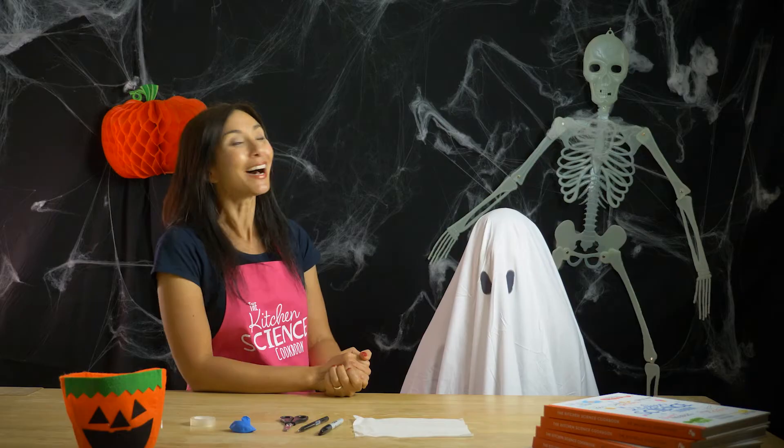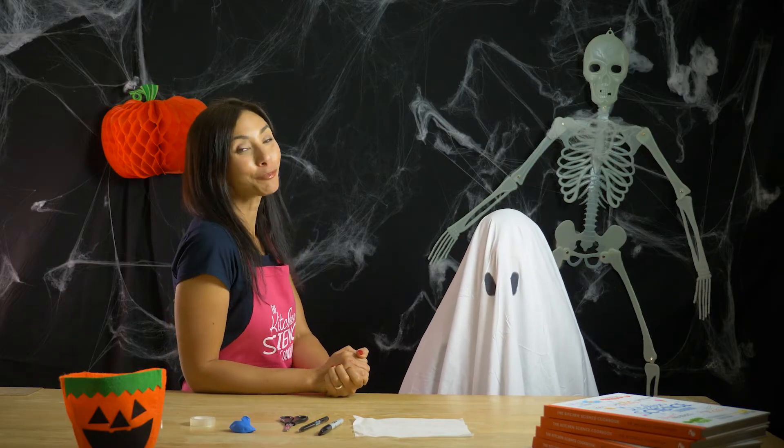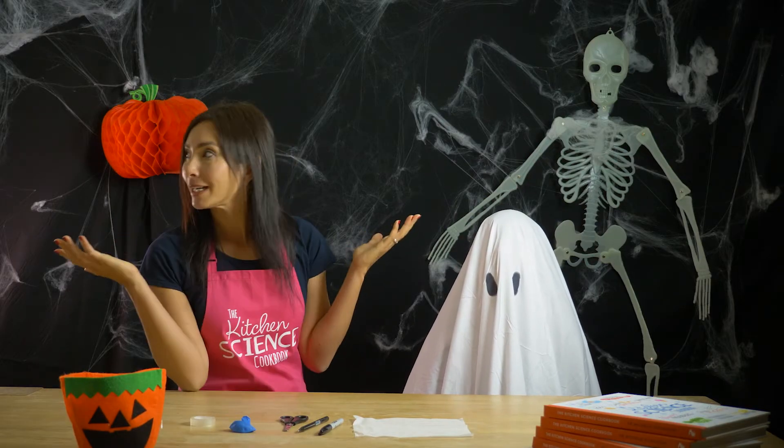Oh no, a scary ghost! That must have been its super spooky Halloween time, and time for a science experiment from the Kitchen Science Cookbook — but I'm gonna need a helper.